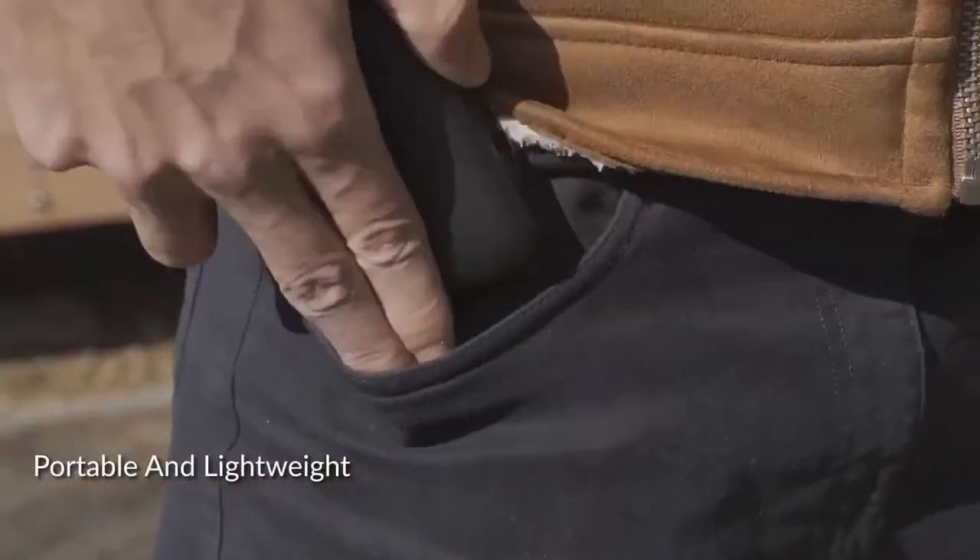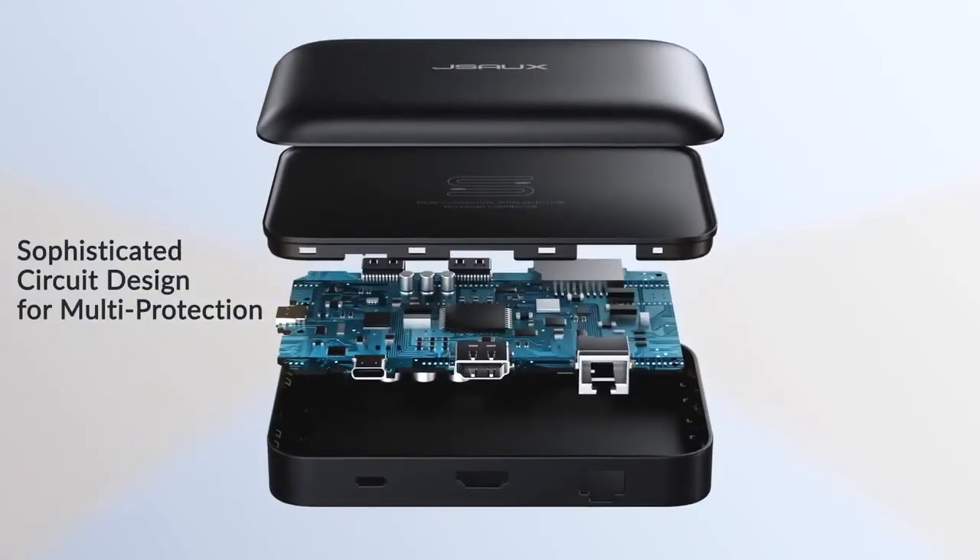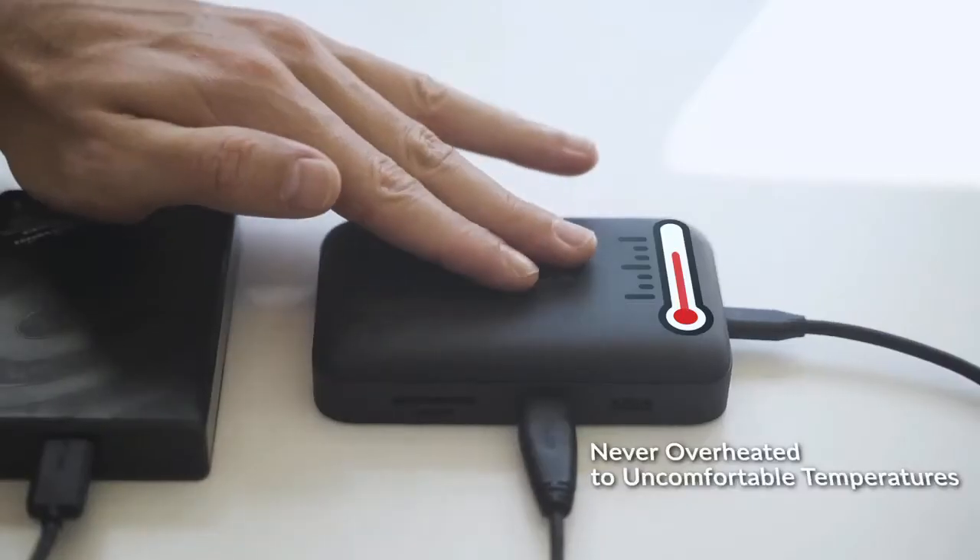Omnicase is also a small and portable device — it fits in all pockets. Omnicase is equipped with smart temperature control, which prevents overheating.